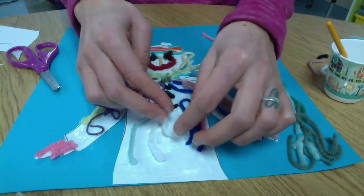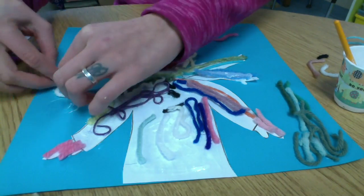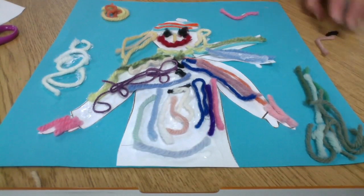You could add some snowflakes with white yarn. I'm going to put a little snowman over in the corner. Get creative with it. Have fun.